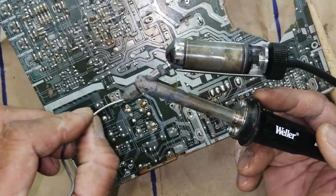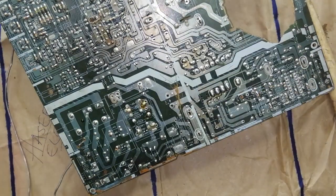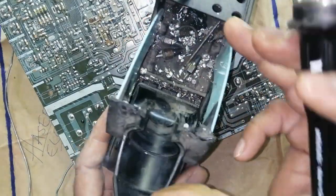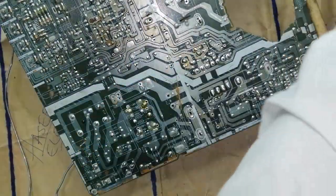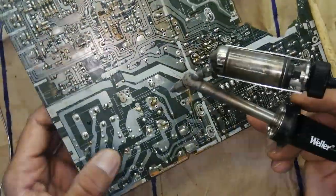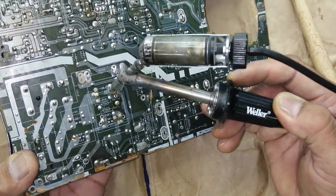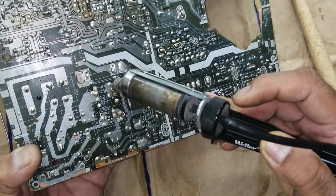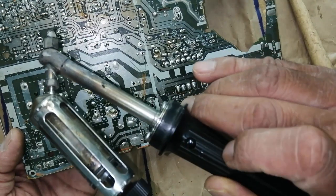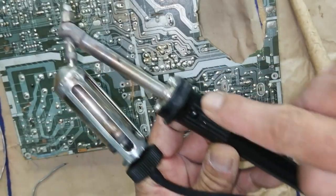Apply some solder on the tip of the de-soldering gun, then clean it on the sponge in the stand — it has a sponge here. Clean it, and when it is clean, again apply some solder. Now it is very easy — just heat up the solder joint, and when it is heated up, press the button on the de-soldering gun. It will suck the liquid solder. I will show you again — just press this button.